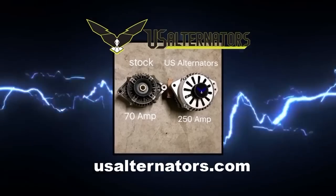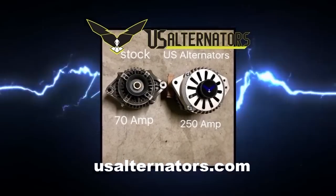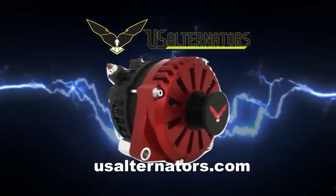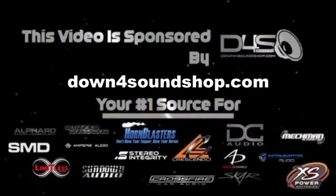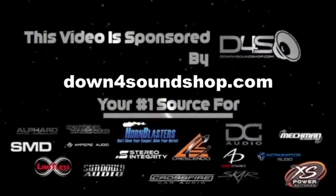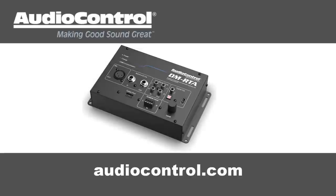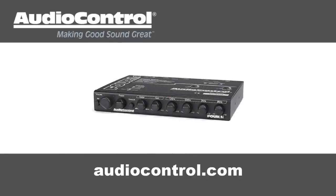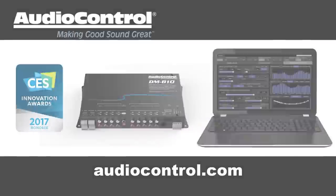Find high quality car audio equipment at nvx.com. Upgrade your vehicle's charging system with a high output alternator from US Alternators — visit usalternators.com. Down For Sound is an authorized dealer and offers the best prices on the brands they carry with the fastest shipping in the industry — go to downforsoundshop.com. Audio Control has what you need to make your good stereo system sound better — take a look at Audio Control's full line of equalizers, line drivers, digital signal processors, and more at audiocontrol.com.